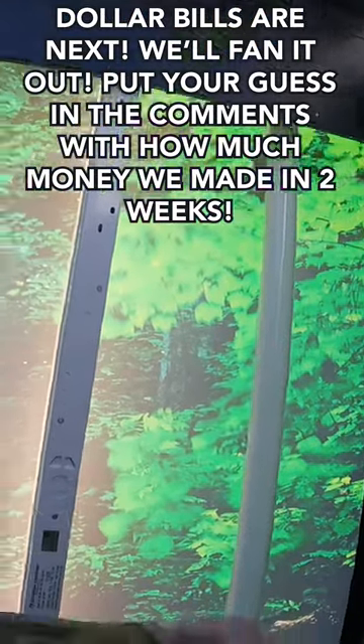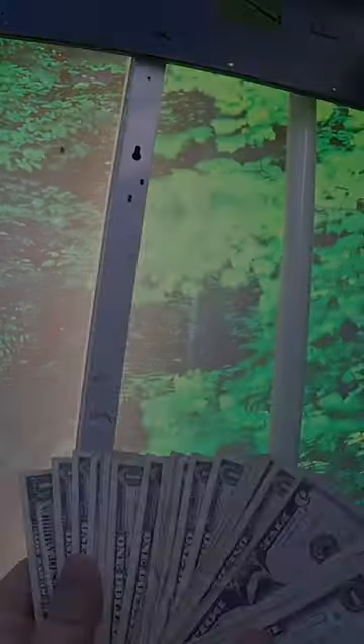Put your guess in the comments with how much money we made in just two weeks of service. Hope you guys enjoyed the video, thanks for watching.